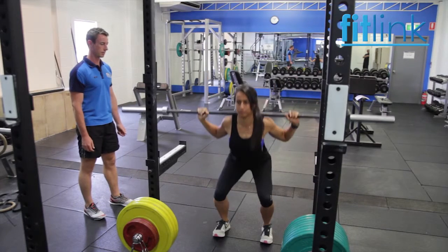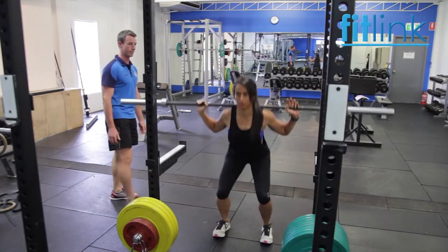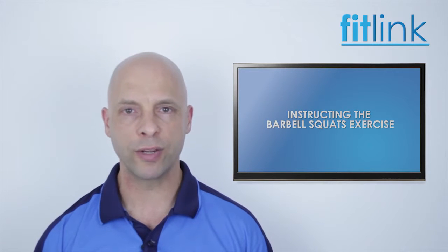Not everyone will have the same range of movement, so it should not be expected for everyone to perform a deep squat. Whatever depth is achieved, the squat movement is still an effective exercise for developing lower body strength.